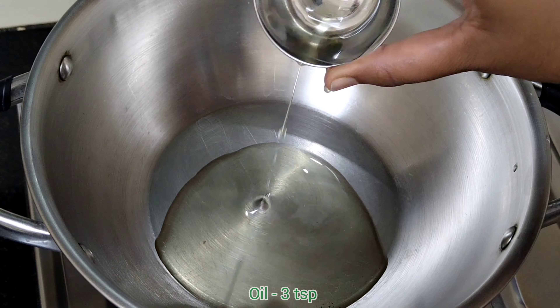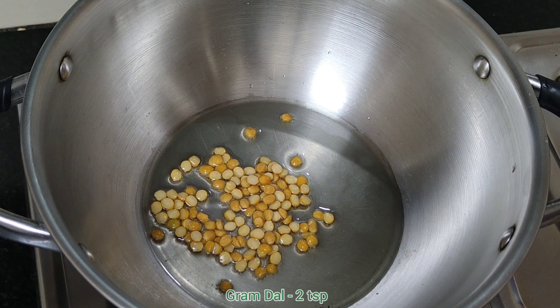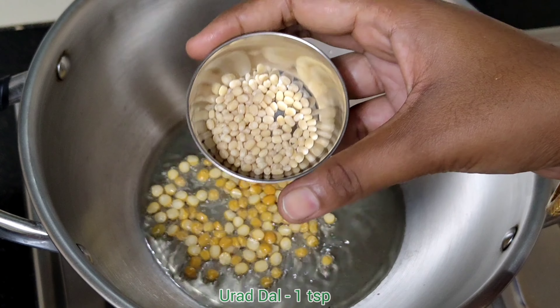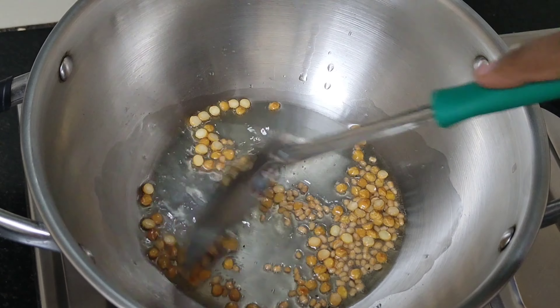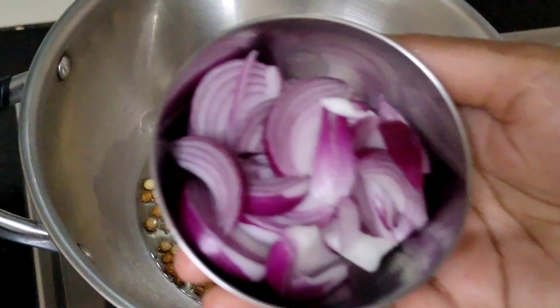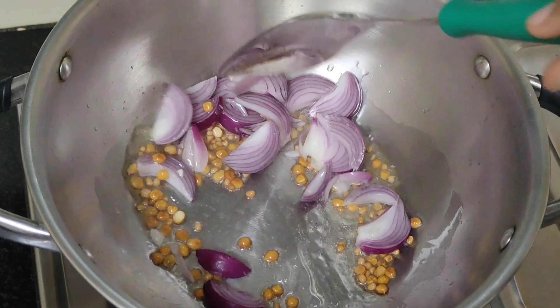Let's use 3 teaspoons of this ingredient, 2 teaspoons of this ingredient, and 1 tablespoon measurement. Let's prepare 1 bowl with 2 portions of ingredients.